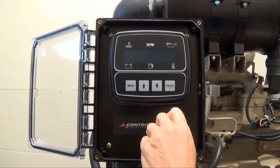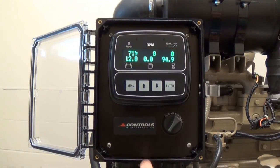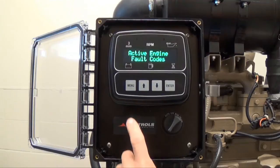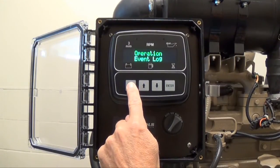Turn the key switch to the run position. To enter the menu system that is not password protected, press and hold the menu button and then press the enter button at the same time. You will now have access to the menu selections that are not password protected. To view these menu selections, keep pressing the menu button.